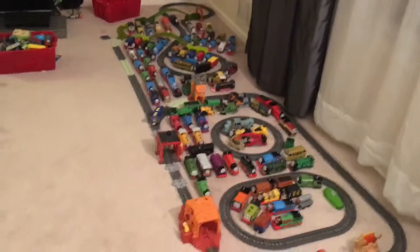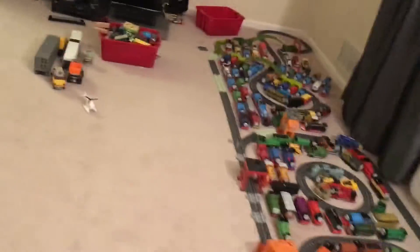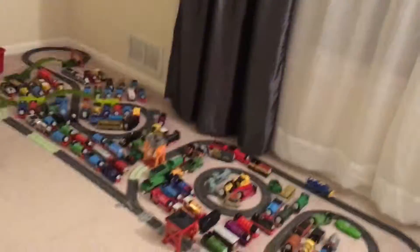Hey tubers, what's up? So today I'm going to show you this Switchback X-Lom set.